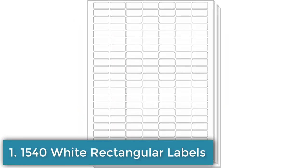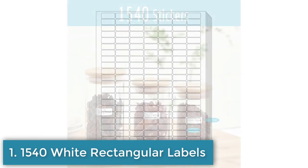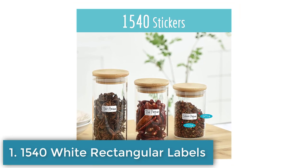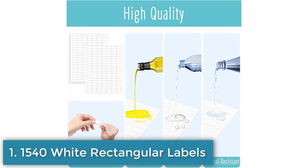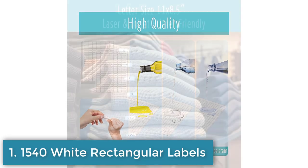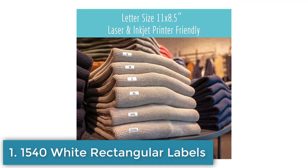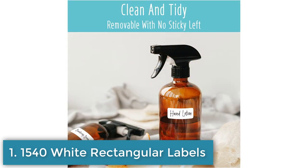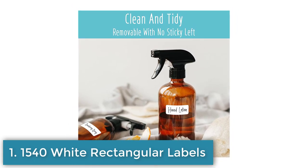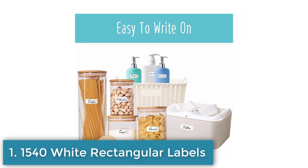Number 1: 1540 white rectangular labels for inkjet and laser printers. Blank matte paper, removable with no residue. Each label is 1 by 0.4 inches. Comes in 10 sheets, 154 labels per sheet. Full sheet is letter size, 8.5 by 11 inches. Compatible with printers and easy to use and distribute. Can be used for various purposes including labeling storage containers, condiment jars, small bottles, expiration dates, food names, file folders, etc.